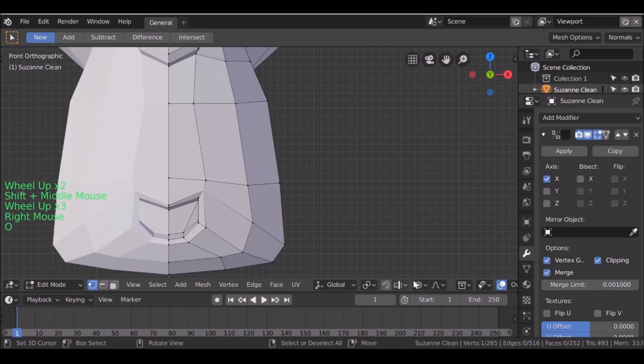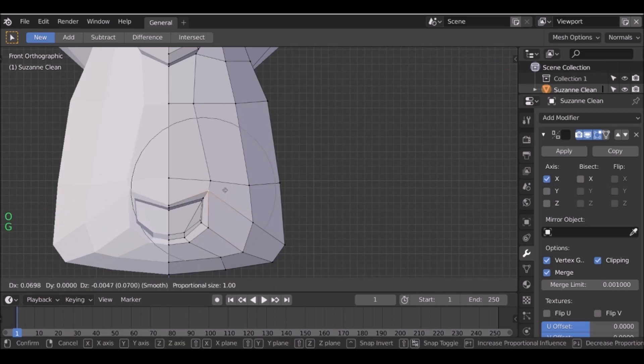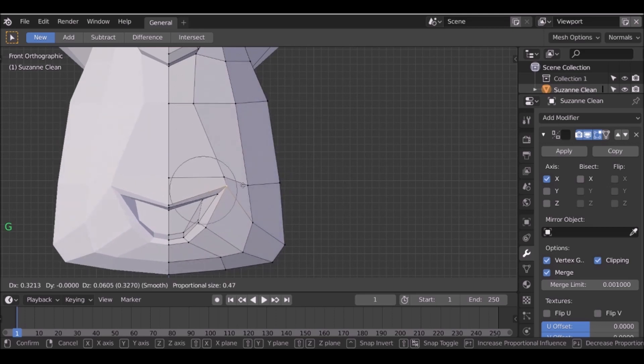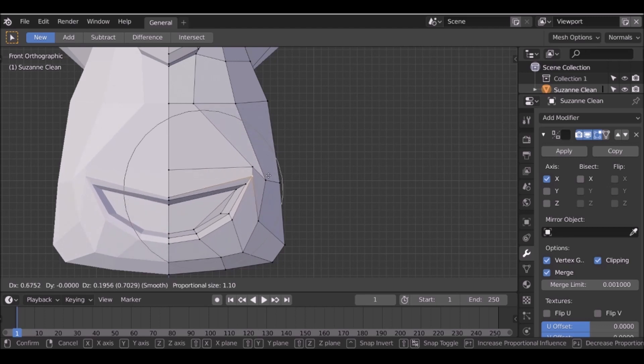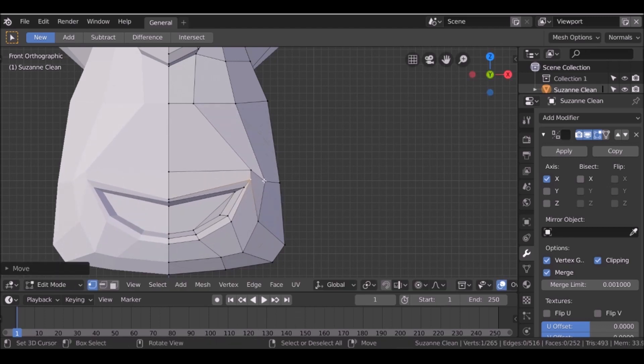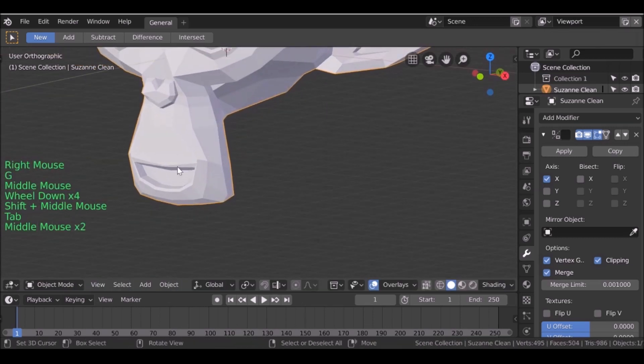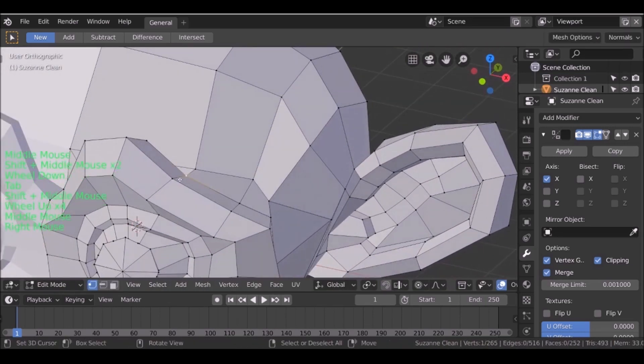I'm going to jump back into edit mode. Let's start with the mouth — I'm going to select this point here. I'll press O to enable proportional editing, as you can see it's now activated down here. When I press G we can see we have this falloff type, and we can increase or decrease it by scrolling the middle mouse wheel. I just want to give a nice kind of big smile, then bring these up here.